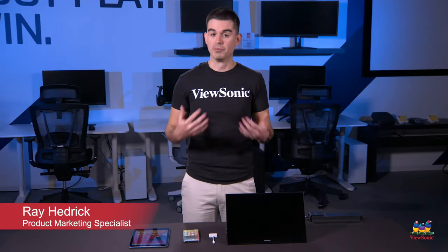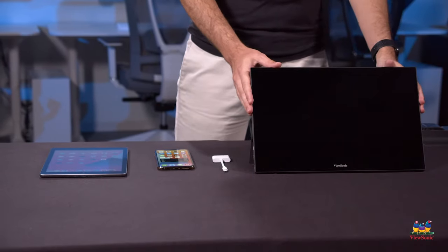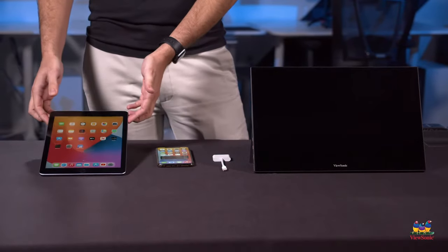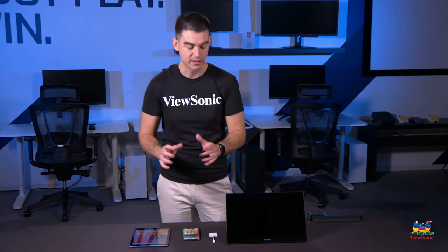Welcome to a ViewSonic how-to. My name is Ray and today I'm going to be showing you how you connect one of our portable monitors to a late model iPhone or iPad — specifically an iPad which does not have USB-C like the iPad Pro, but has the lightning connector.